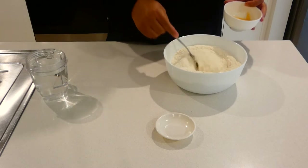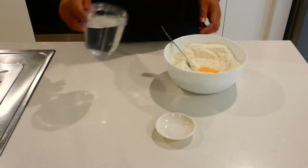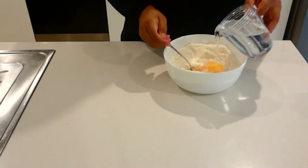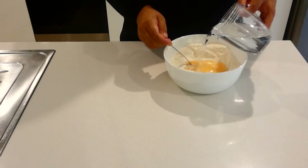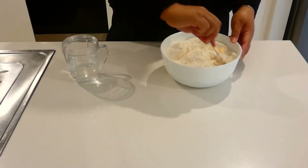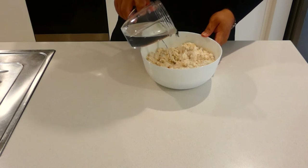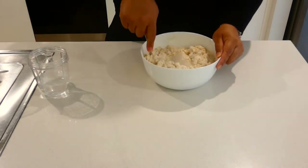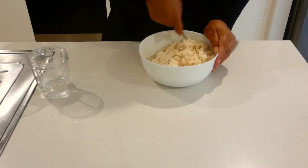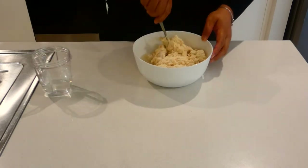Just make a well in the middle of the flour. Add your egg, and then start adding your water slowly and mix it. I can smell the coconut already. Add a little bit more water. You don't have to add the coconut, but this is how I like it — I like to add coconut to my pancake.